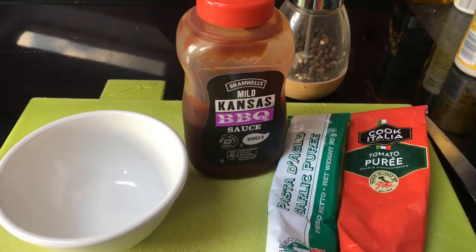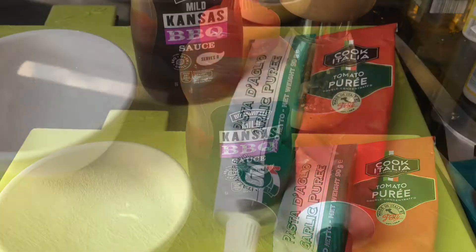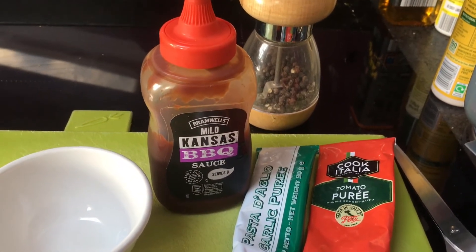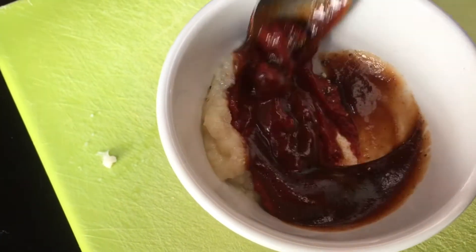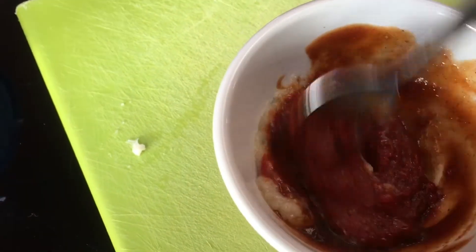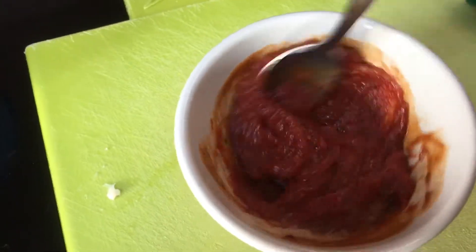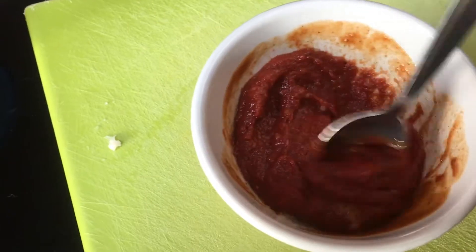You start off with your base pizza sauce and for this I went for a barbecue flavoured one using some simple barbecue sauce, tomato puree, garlic and pepper. You can actually make whatever base sauce you'd like — a tomato puree pizza sauce, a garlic butter pizza sauce, obviously as long as you've got no meetings in the afternoon. But I went for a barbecue and I like that, and the barbecue just gives it a little bit of moisture as well.